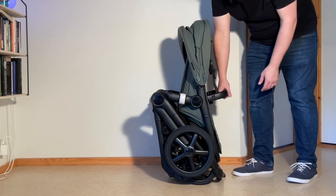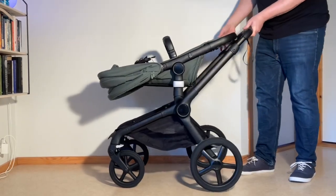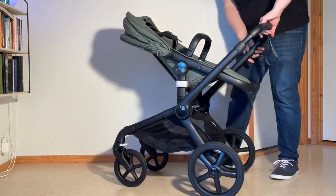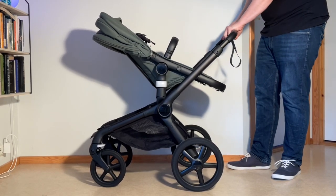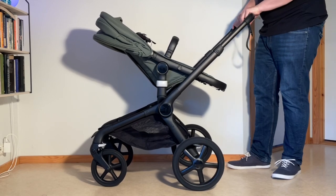To fold it up again, just lift up, flick everything out, and it'll lock back in place — the chassis will — so you can adjust your seat and handle as you like. To get that handle back up when it's in the lowest position, you do have to depress both buttons to begin with, get it up above a certain point, and then you just need the one button to adjust height.